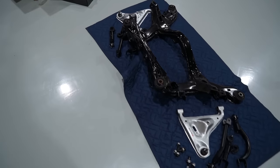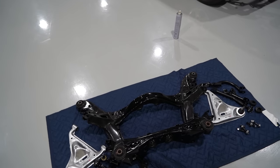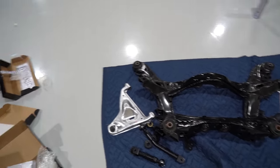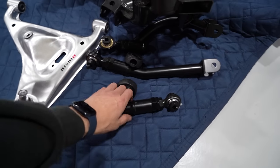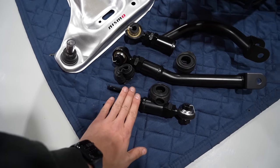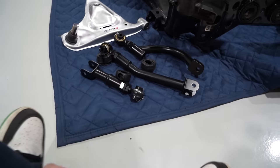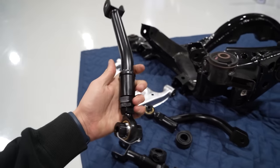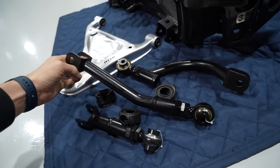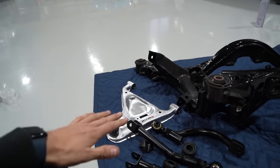Here's the rear subframe. Yesterday you saw me weld in the GK Tech reinforcement kit - that's all done, the paint's dry, it looks incredible, and it's time to assemble this bad boy. We've got Nismo lower arms paired up with a full set of GK Tech rear arms: camber arms, toe arms, and traction arms. They've gone through a bunch of revisions and I think now is obviously the best they've ever been. One thing I love most is that their rear toe arms are offset - see this bend? So that when your car squats, it doesn't hit the frame or the body.